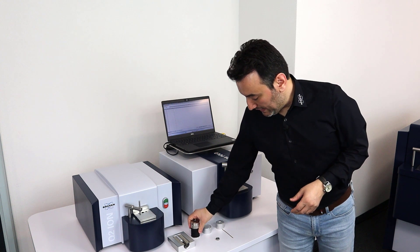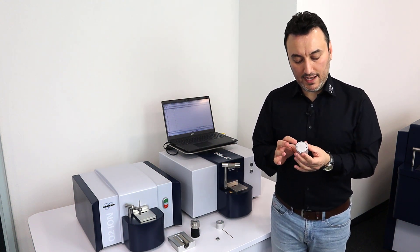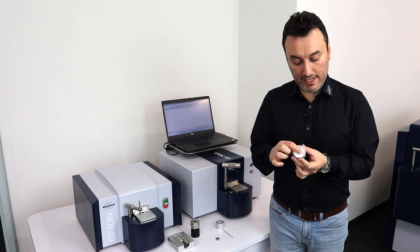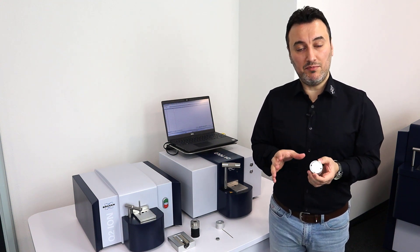The third adapter is the small sample adapter. It has a spring inside which provides the downforce to keep the sample in place during the analysis.